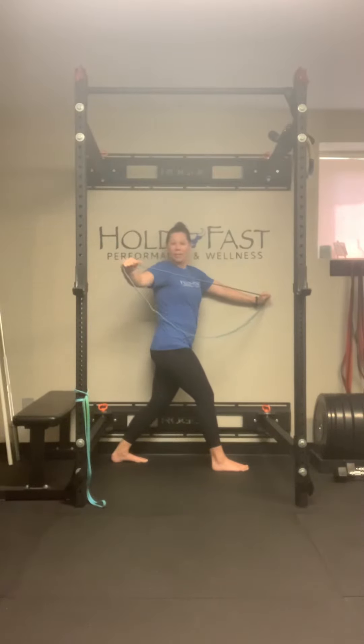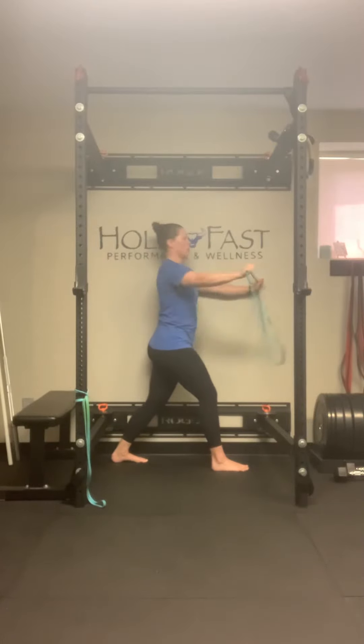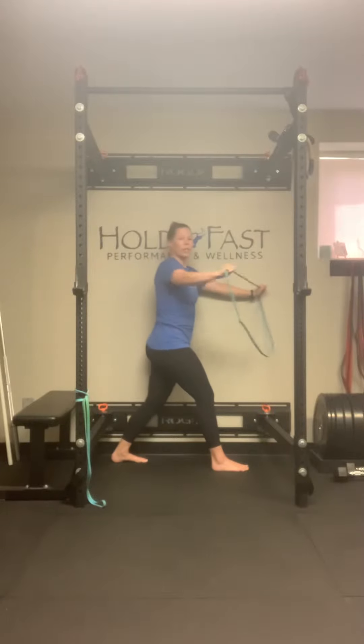What we don't want to have happen is the hand goes further and then the shoulder dips forward. So it should look like this. A little exhale on the way there — it can help you get a couple more degrees.